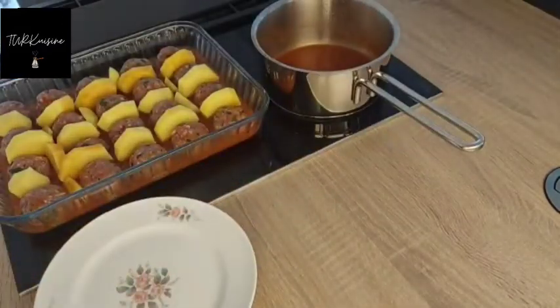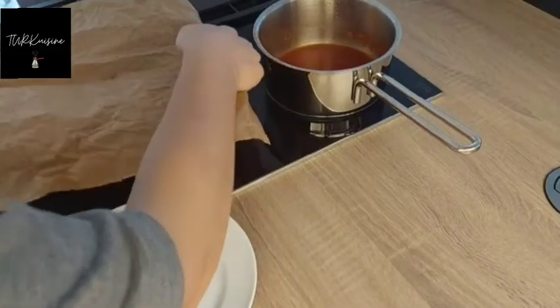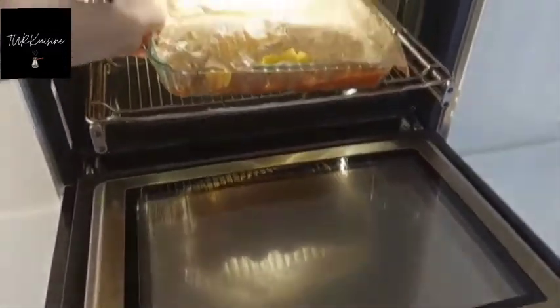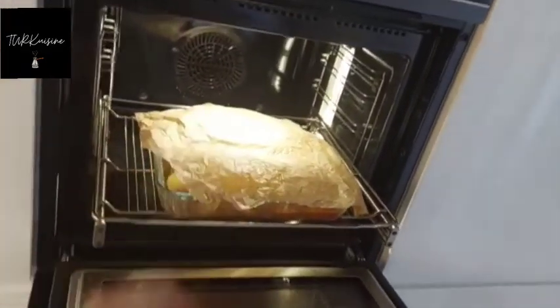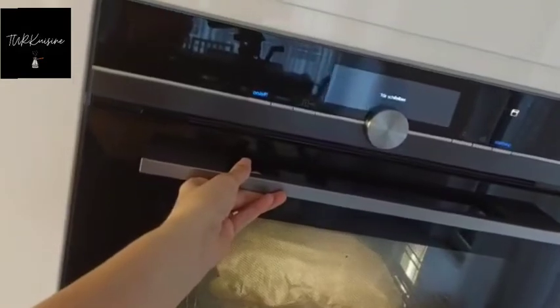Then I'm gonna cover my dish with baking paper because I don't want it to be dry. I baked it in the preheated oven for 40 minutes. Just make sure that your potato has cooked, so always check.